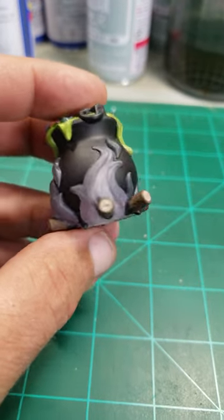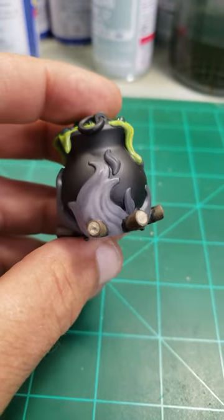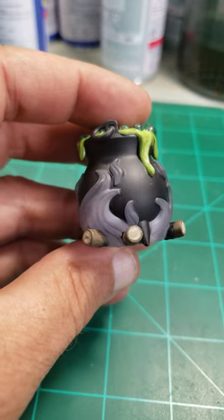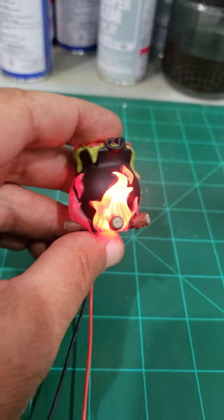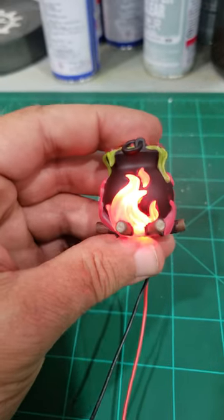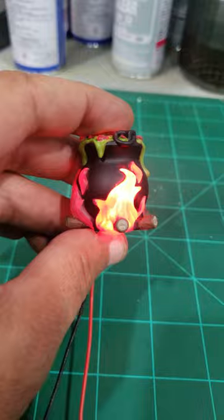I want your opinion on this, so tell me in the comments below. I have two choices here: I can tint up these flames with red and yellow translucent paint and use LEDs, or I could just do it like this and use LEDs and have the HLIFX board do the flickering for us.